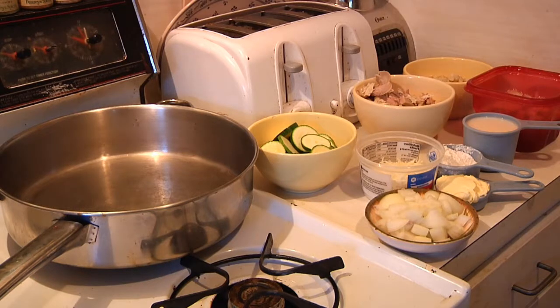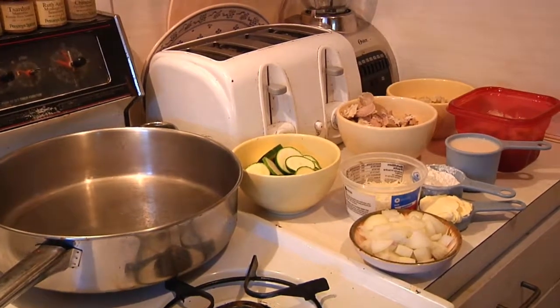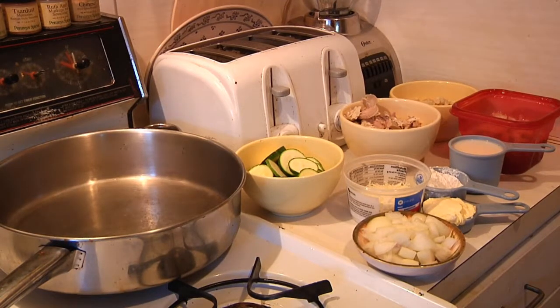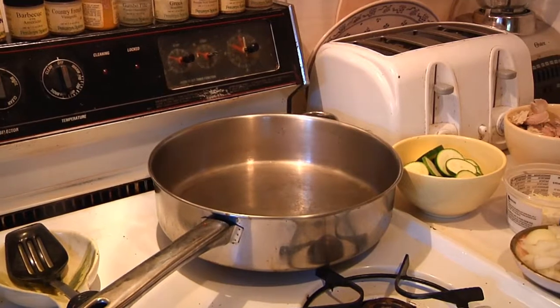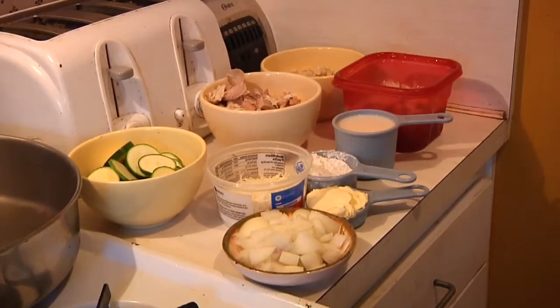Alright gang, hope you had a happy Thanksgiving! You're probably getting tired of seeing what remains of the turkey, but I've got one last dish I want to show you — a great way to get rid of your leftovers. It's called turkey tetrazzini, and all you're going to need are the following. I'm going to use my jambalaya pan, and then just a few basic ingredients.